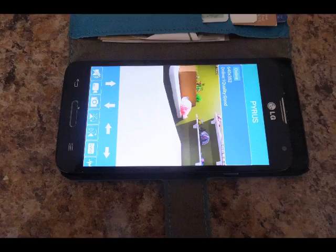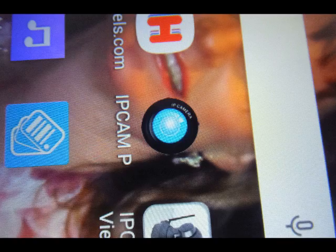It has very good sound quality. You can see what it looks like there. It has a number of different settings that you can set up yourself for alarms and different ways to interact with the camera.